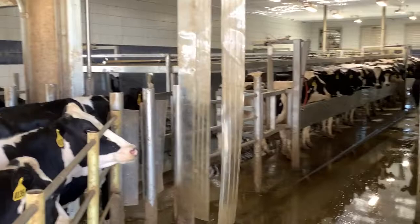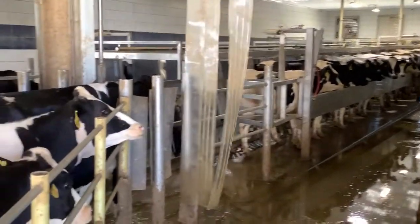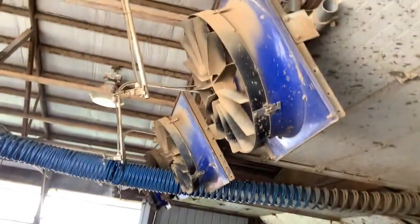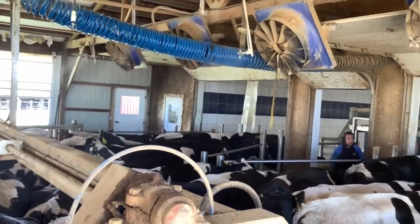The cooler nozzle mounted on the front of the fan is injecting that droplet into the air. As you can see, there are plenty of droplets falling but the cows are not dripping wet, not soaking wet. That droplet is evaporating, and that's how we're getting that evaporative cooling effect.